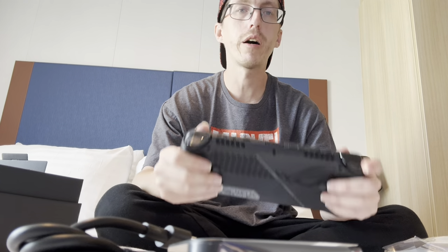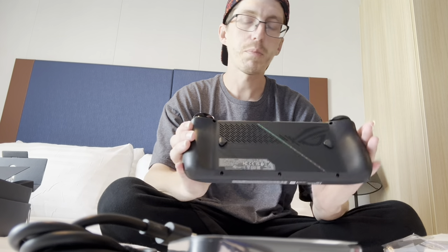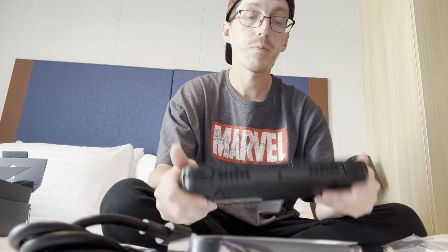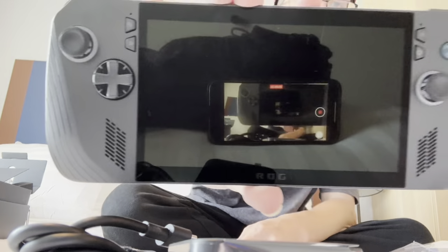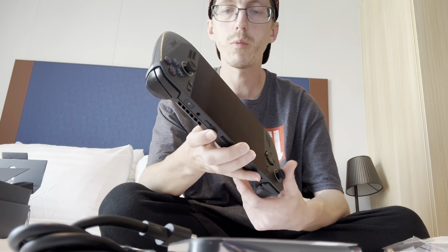I'm pretty excited to get it turned on, get it set up, and check it out. That's what comes with the ROG Ally X — thank you for watching. I just wanted to show you what you get when you actually purchase the device. There are plenty of videos online showing you how to set these up, and I'm going to use one of those to help trim out some of the fat that comes with Windows when setting it up for gaming. Look forward to putting out a review of the device soon.